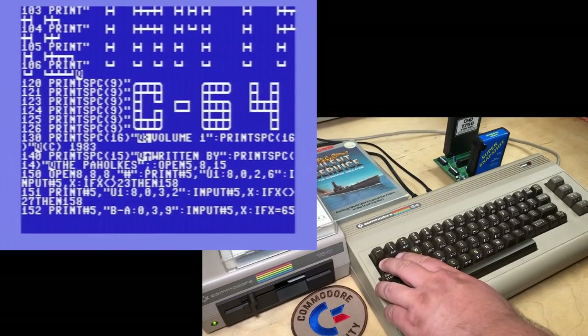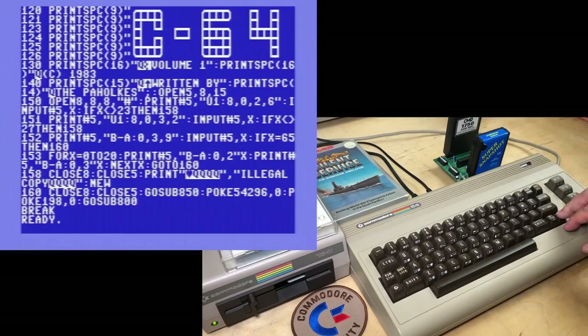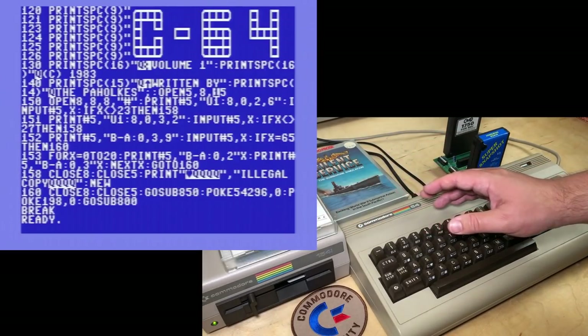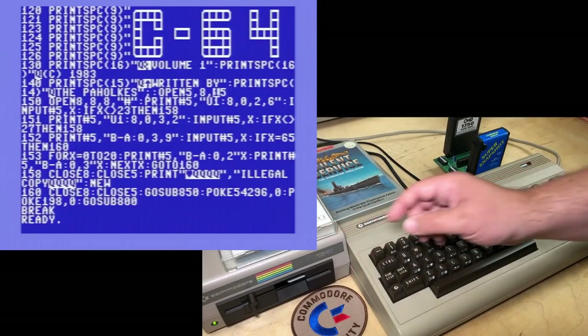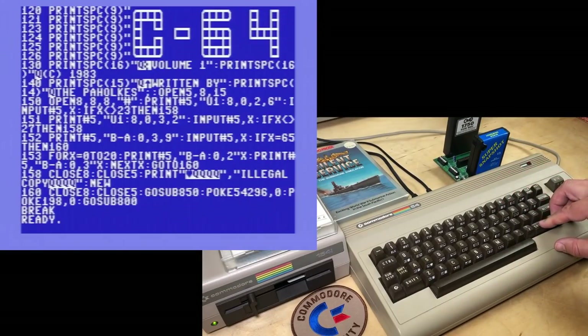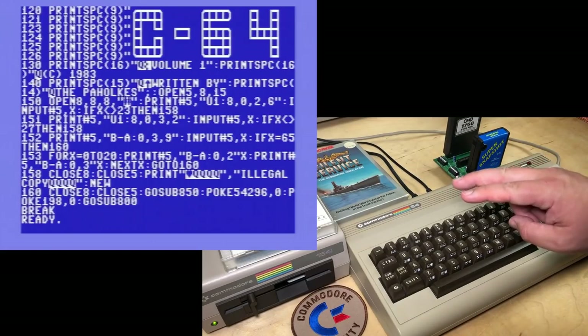You might guess that I have already found it. And it's actually right here, written by the Paholkys. You can see in the code on line 140, and then we're going to open file number 5, device 8, channel 15 — which is the error or command channel. Rather than opening files, loading or saving files, channel 15 sends commands to the disk drive, such as format. So we're opening file number 5 to the command channel, and we're opening channel number 8 as a data channel. This hash symbol tells it that we're using direct access commands, and these two channels work together.